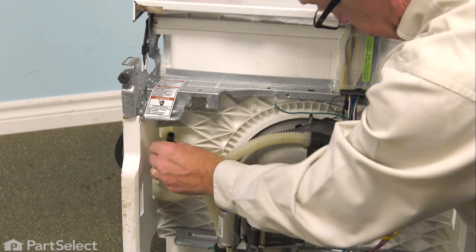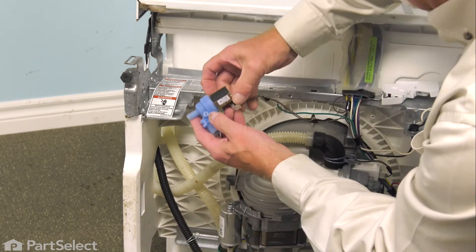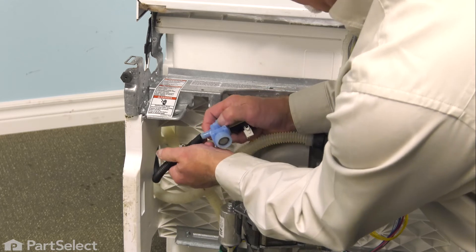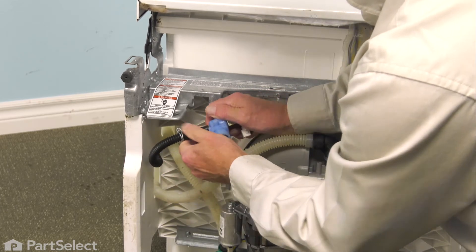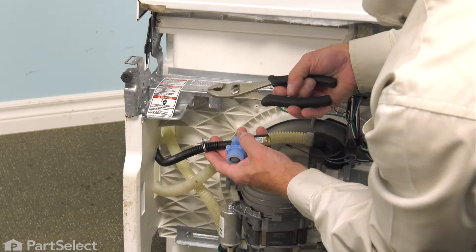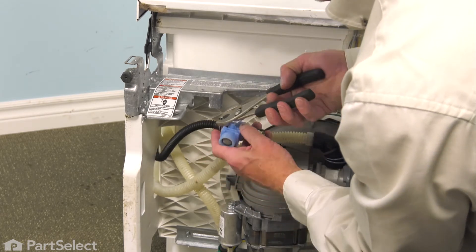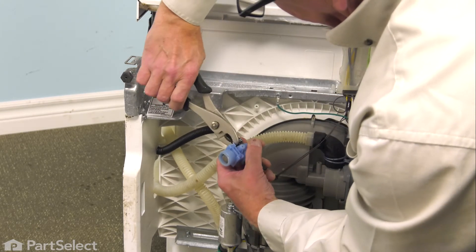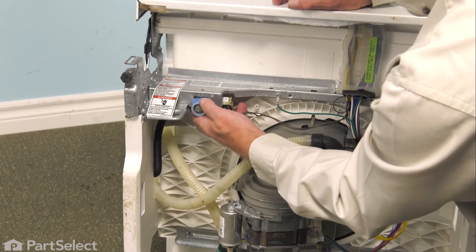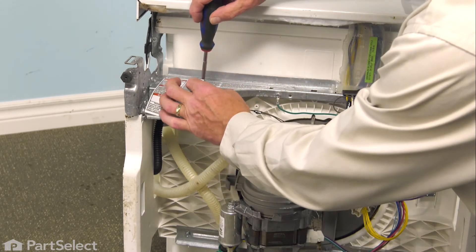Get the new tubing through the opening in the side of the tub and slide the clamp up onto the tubing. Then fit that new inlet tube over the barb on the end of the valve. Line it up so that we know there won't be any kinks in it, then slide that clamp into position.